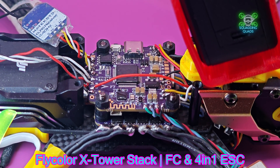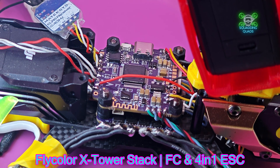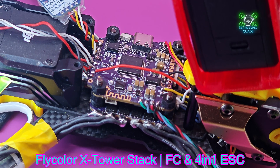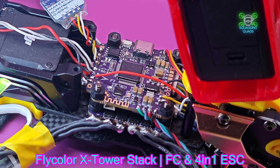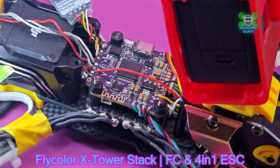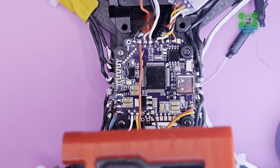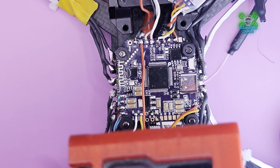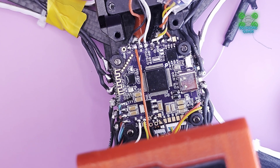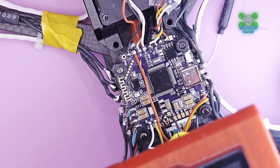beautiful, sexy fly controllers from Flycolor Innovation. Back in the end of March, beginning of April, middle of April time, Flycolor reached out to me and said: we know you like to crash drones, you might need some new electronics — would you like us to send you some? They very kindly sent me two complete stacks and two ESCs. The main stack sent was the X-Tower 2, which I have placed into the Mario build from Speedy B.